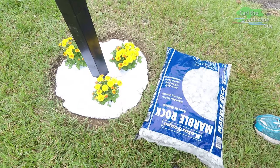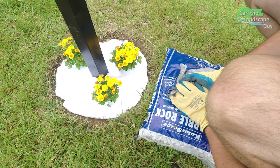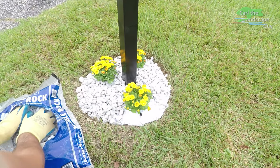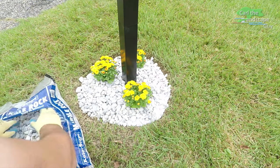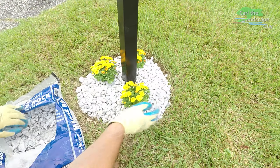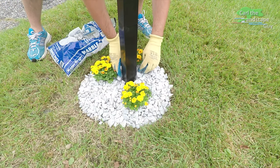At the end I add some light-colored marble rock. I cut a piece of weed barrier fabric so that it fits around the plants. The fabric not only inhibits weeds but also protects the soil from drying out and from pushing the marble rock into the dirt. It is similar to a tree ring by reducing maintenance, as it is now easier to mow the yard without bumping into the new post.